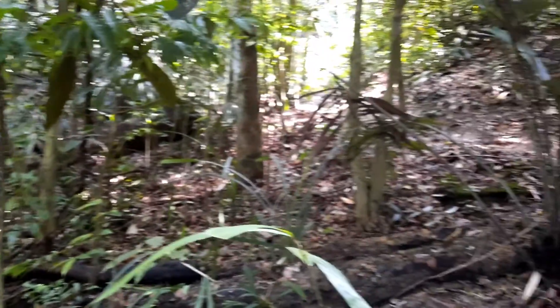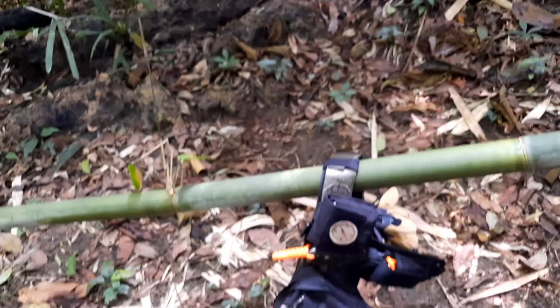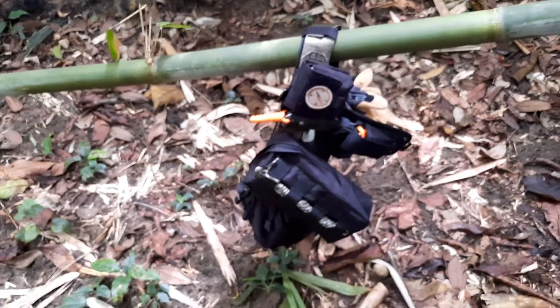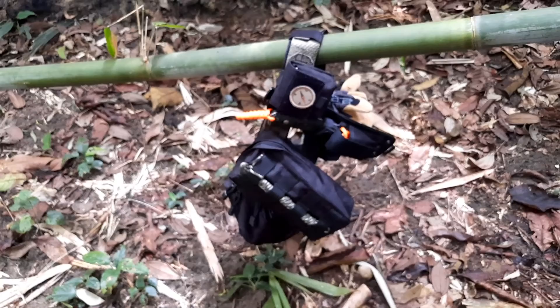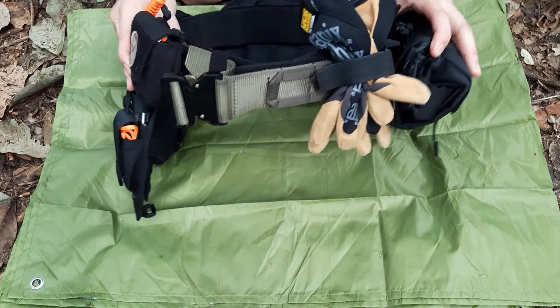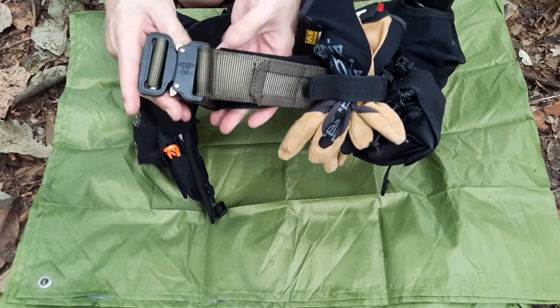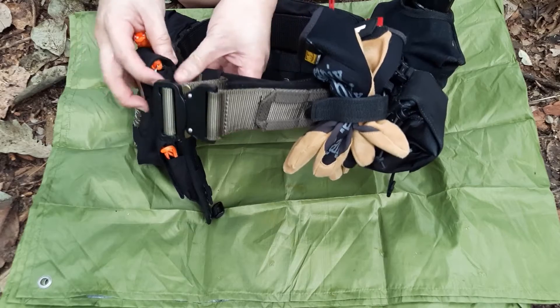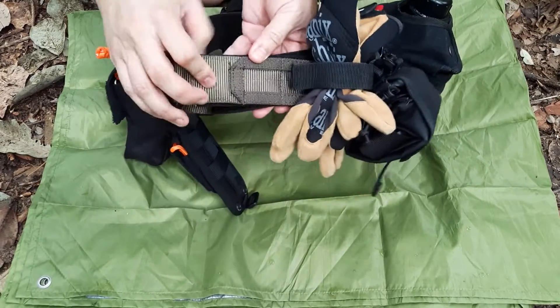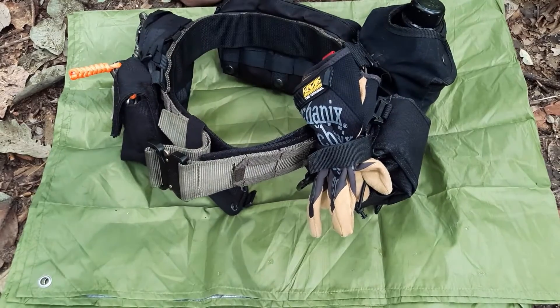I thought I'd take the time to share my Molle system survival belt kit for hiking and bushcraft. So let's look for a spot and I'll break it down. Here we have my Molle system survival belt kit — this is a battle belt, at least that's what they call it now — basically a belt with slots that work with the Molle attachment system.